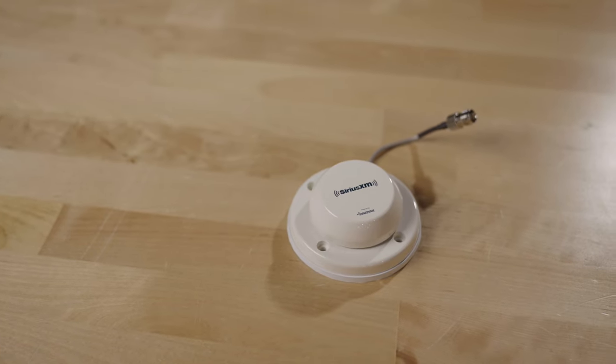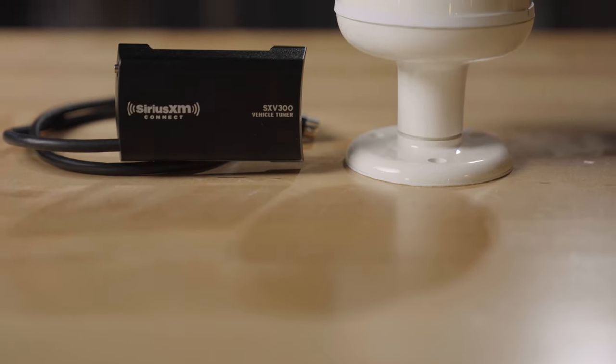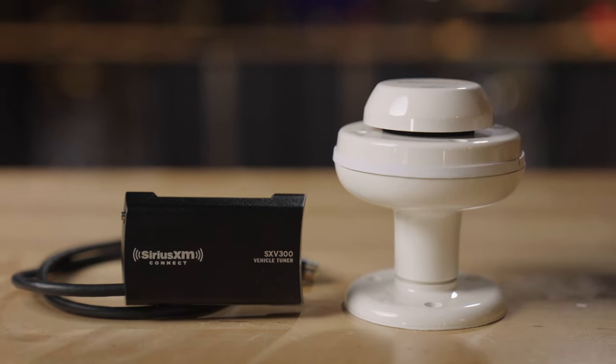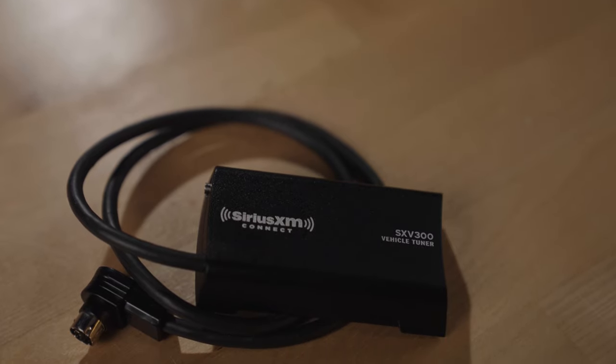That means there will be a proprietary connector on the back. You plug this in, get it connected to the antenna, and you're good to go. The tuner has lots of cool features — it has the ability to play, pause, and rewind live satellite content. You can get game, song, and artist alerts on the screen of your radio. It's one of the coolest ways to do satellite radio with a hideaway tuner.